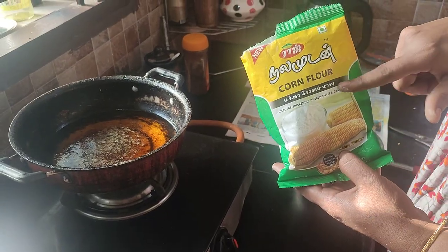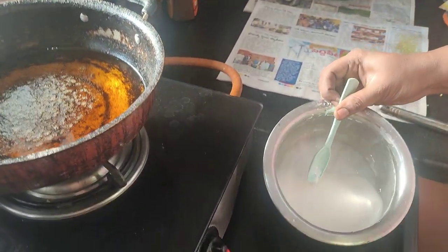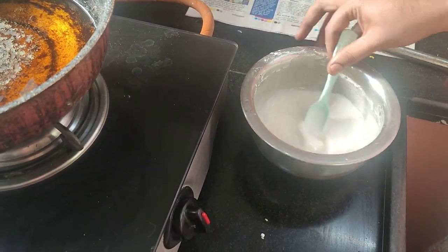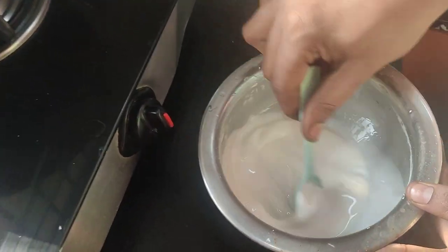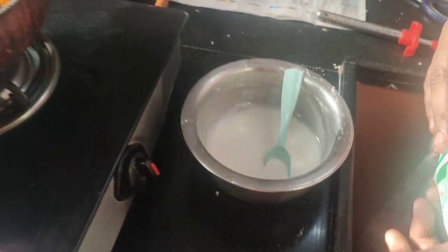Corn flour. I will use it in a bowl. I will mix it in a little bit. Put it in a boil.